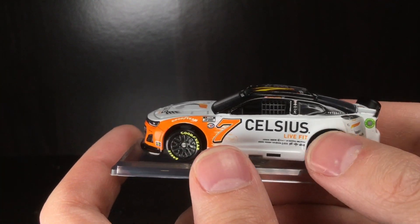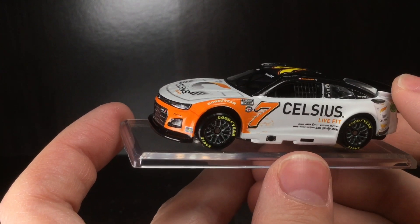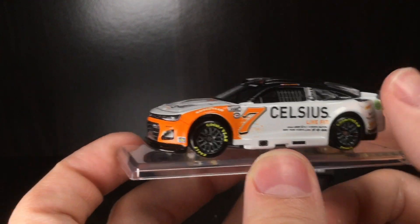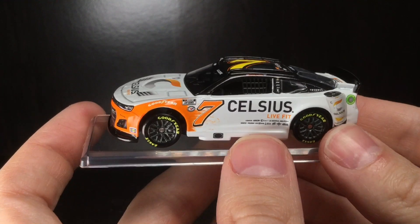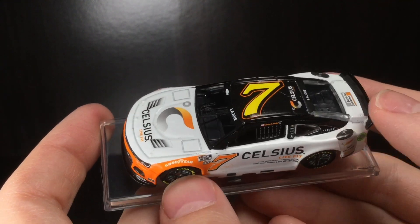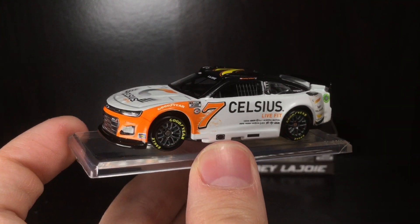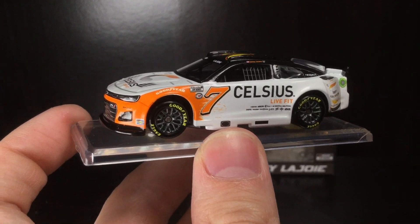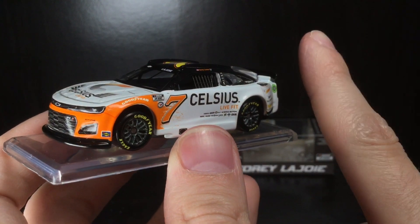I'm just so glad they got this car made. The reality about NASCAR diecast is that if they don't officially make it, someone will — and that's how it's been for a while now. With the Celsius cars, people want them. If you don't make the diecast of it, someone else will. It's an awesome paint scheme and they sponsor a buttload of drivers — ARCA cars, Xfinity, Cup Series, and I think even some trucks as well.